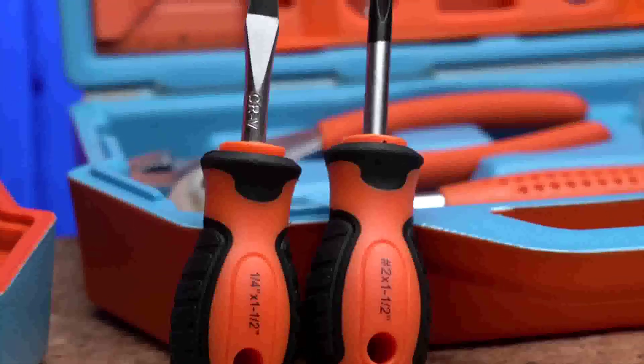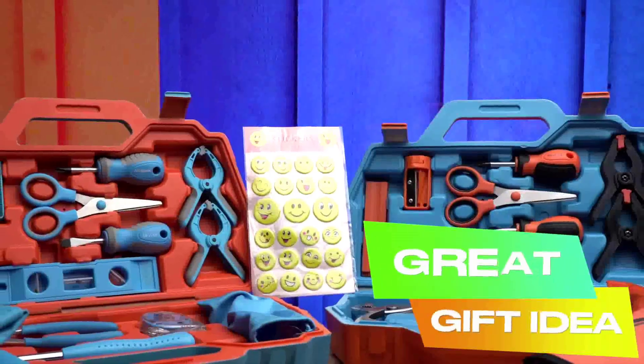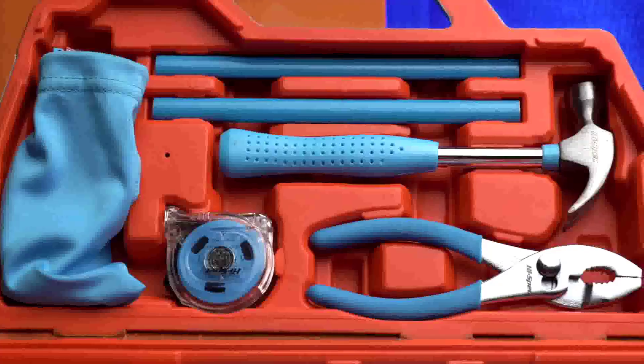Hi guys, today in this video we will discuss the Best View Toolkit for Kids. Kids are precocious, so if you want to make the most of their curiosity with the best view, you need this kit. Here is a list of tools that will help your brain grow inside and outside.